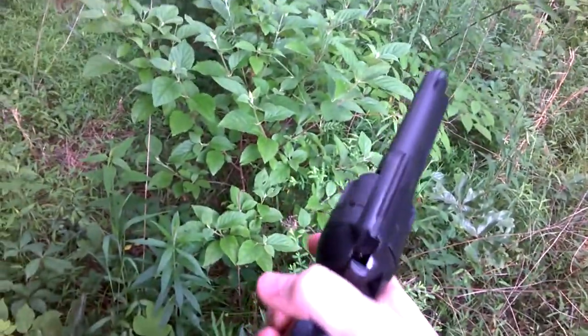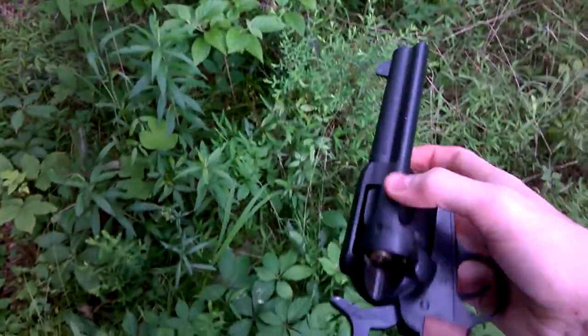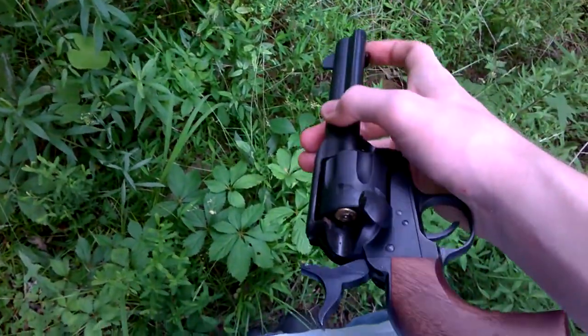Five. There you go. Now I'm going to kind of show you how to unload one of these one-handed, so this should be interesting. I don't reload.